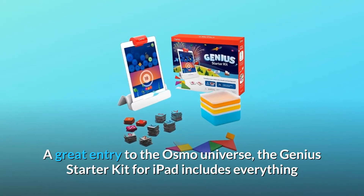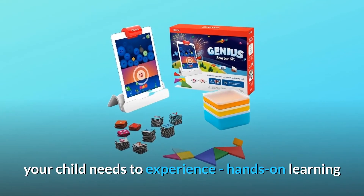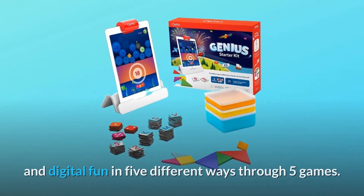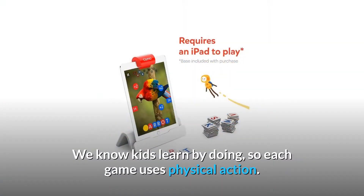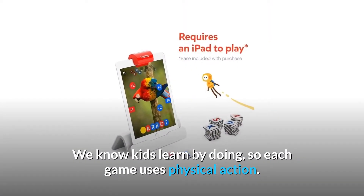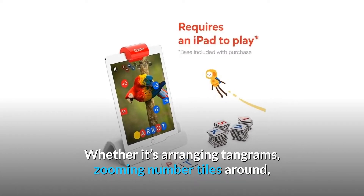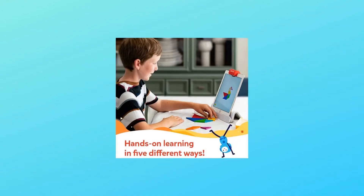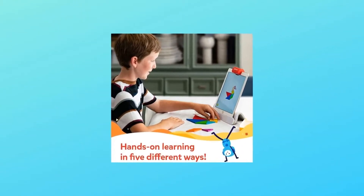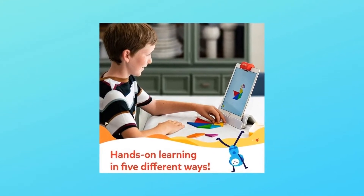A great entry to the Osmo universe, the Genius Starter Kit for iPad includes everything your child needs to experience hands-on learning and digital fun in five different ways through five games. We know kids learn by doing, so each game uses physical action — whether it's arranging tangrams, zooming number tiles around, over 150 word puzzles to discover, freehand drawing, or physics meets creative problem solving. Tangrams, Numbers, Words, Masterpiece, and Newton games.